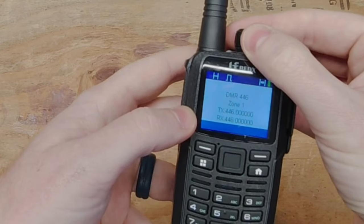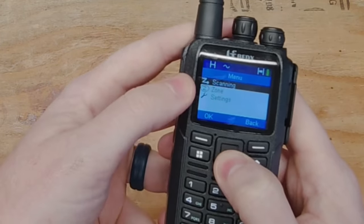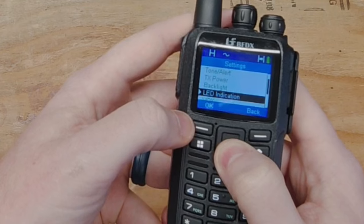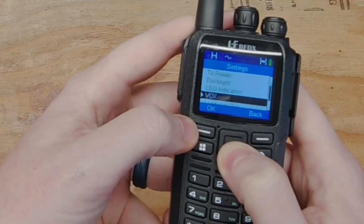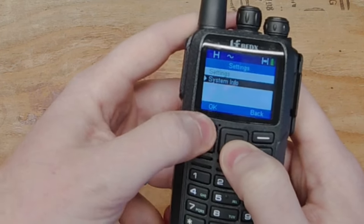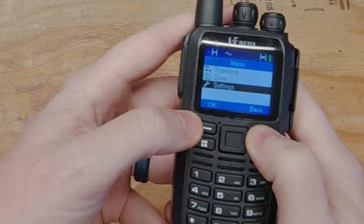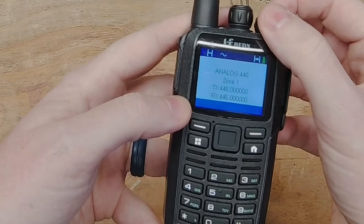Now let's go over to an analog channel so you can see the menu differences. In analog mode you have scanning, zone select, and settings. Then system info shows battery status, my number, firmware version, and CP version. That's a basic look at the menu system.